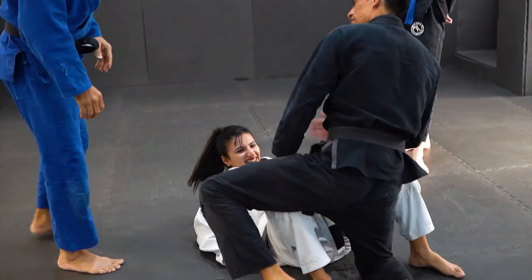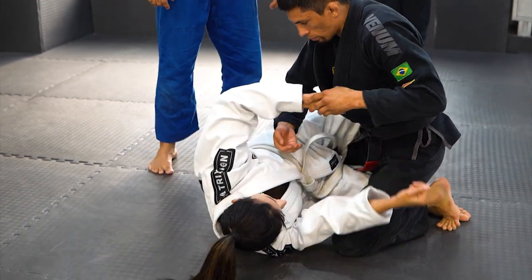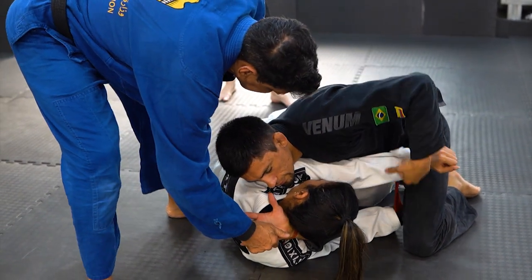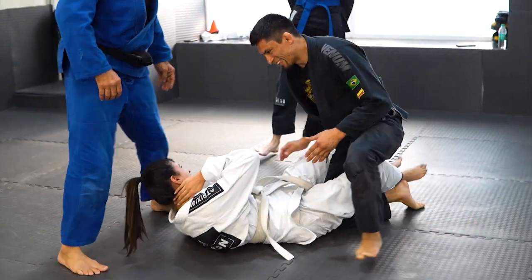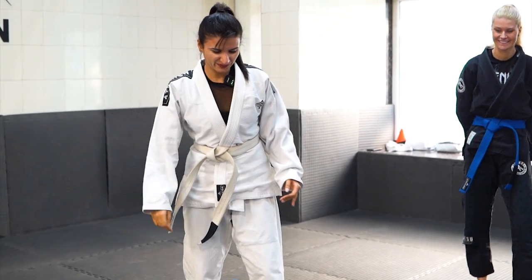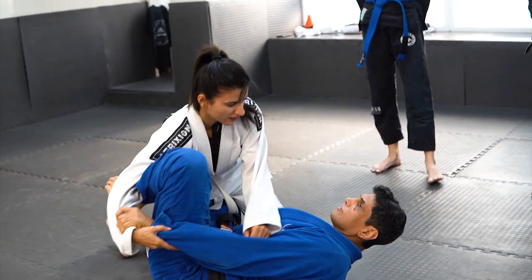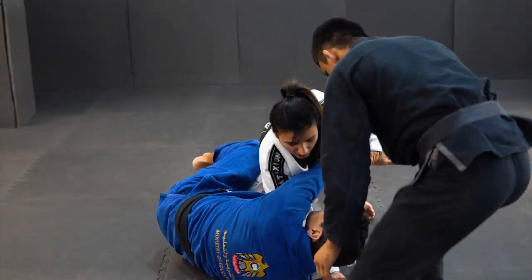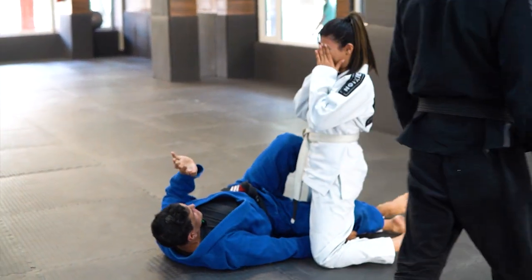That position is half guard — you have control. I am coming inside. You go inside, open it — do you feel it? Yes, I feel it. It seems that nothing is happening but in truth there is a lot going on. Block, wrap my arm, the inside, up on my neck — pass. It's not normal for Jiu-Jitsu.